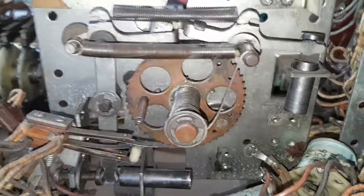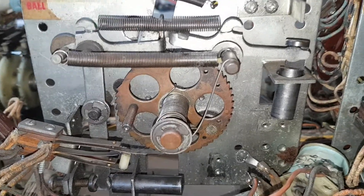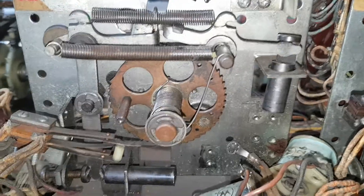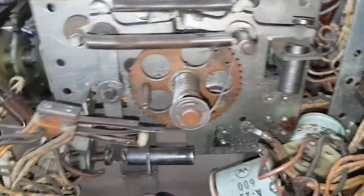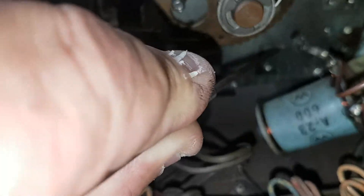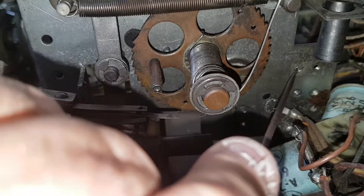Now we're going to start on this stepper — this is the ball count unit. We haven't done a Williams stepper before, so we're going to show you how to get it apart. It's quite simple: two screws just here that go through this switch stack. Remove both those switch stacks on one bracket, which makes life easy.